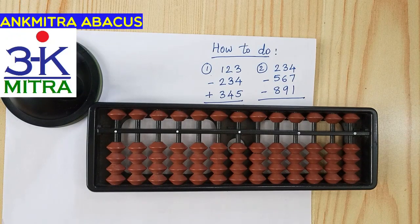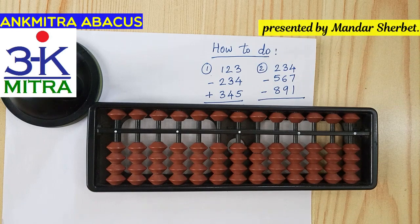Hello everyone, welcome to Anka Mitra Abacus and Math's next video. As I have mentioned on the paper, I have written down two sums here. Both sums involve the borrowing procedure, but both are of different kinds. In the first sum we borrow but arrive at a final positive answer, and in the second sum we need to borrow not once but twice.